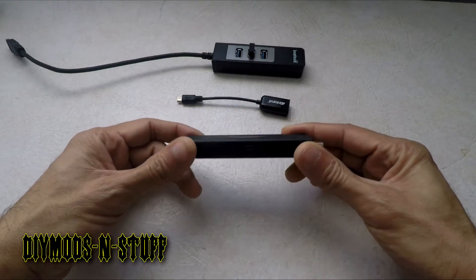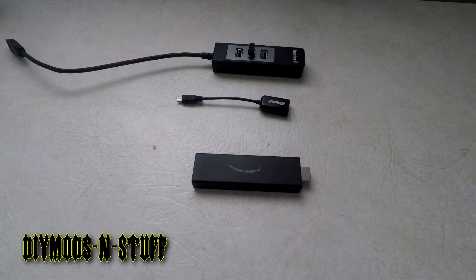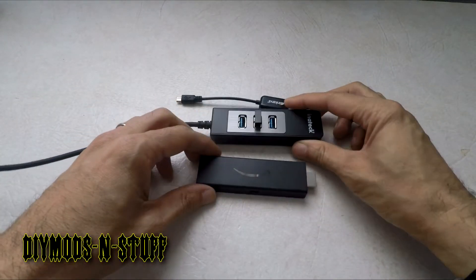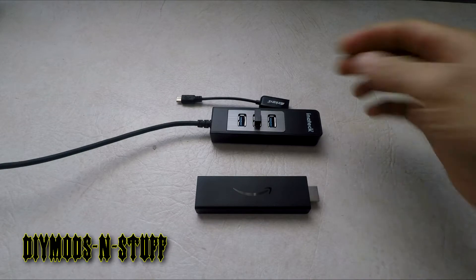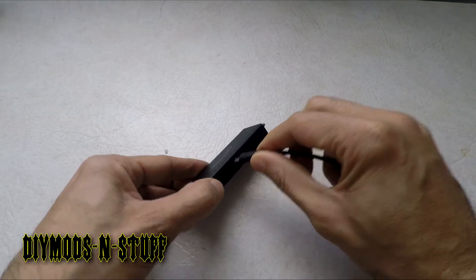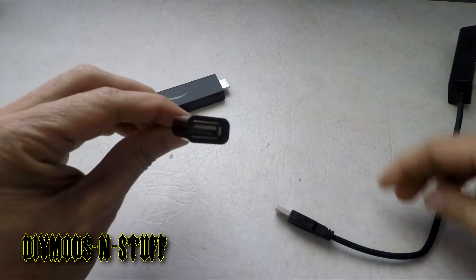Getting straight to the point — this is an Amazon Firestick 4K. I currently use an Android Nexus box to watch YouTube and live streams, but it's getting old, so I decided to give this a try. When I tried to set up my ethernet USB 3.0 hub with my wireless keyboard — because the controller they give you is very limited — I tried connecting it using my OTG cable, plugged it into the micro USB port, and it didn't work.